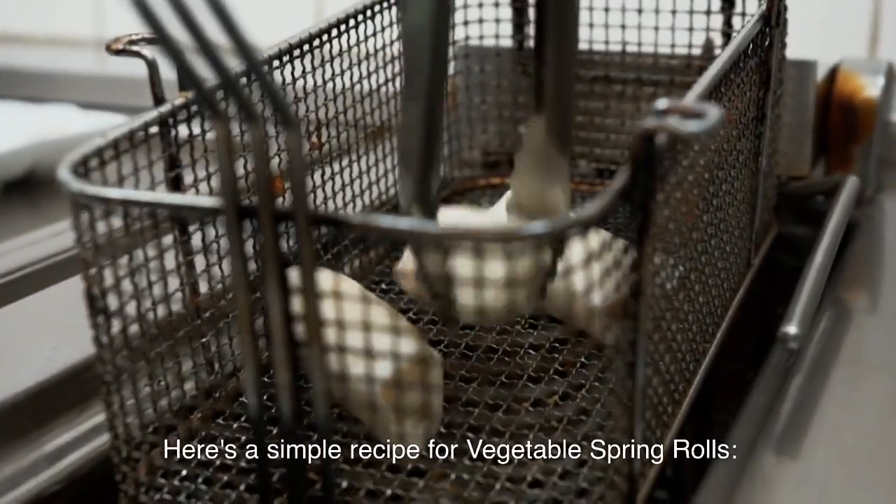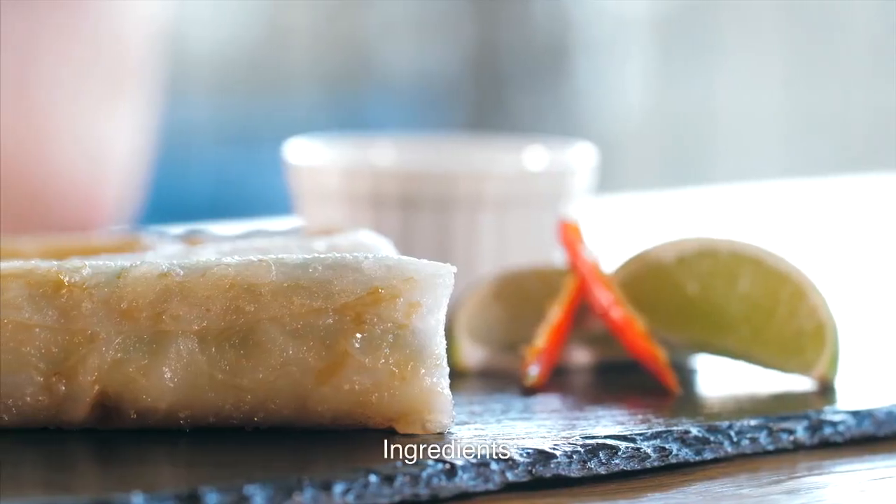Here's a simple recipe for vegetable spring rolls. Ingredients for the spring rolls.